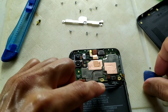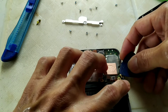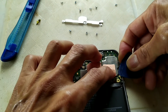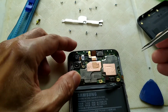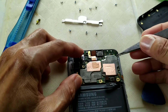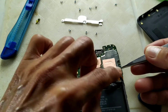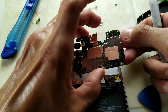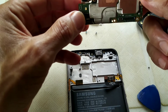Now the Wi-Fi cable — I think this one. Now for the logic board. I need to be careful not to damage the flex cable.